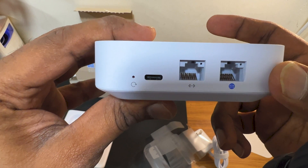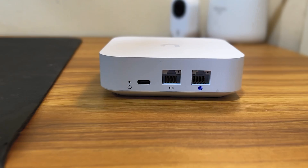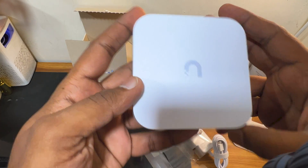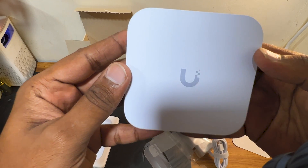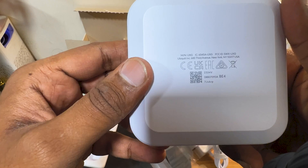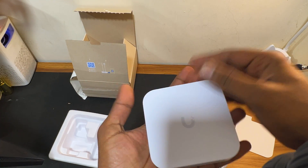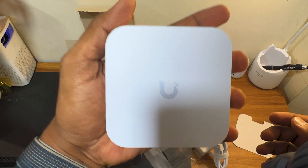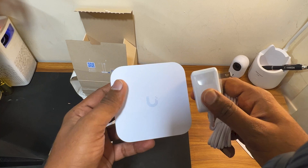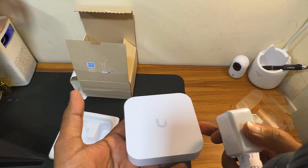You can see one WAN port and one LAN port — this is the WAN and this is the LAN port. This is the Type-C power adapter, and there is a reset button on the top. On the top you also see the UXG logo and at the bottom there is a QR code. It's lightweight overall.